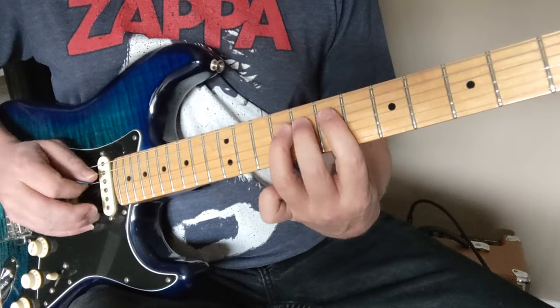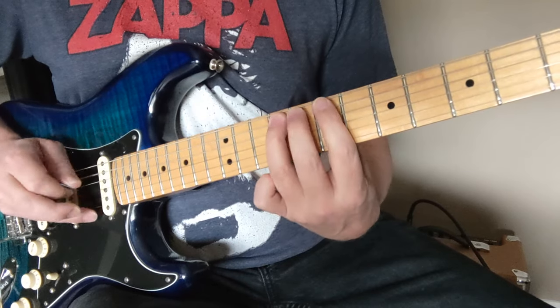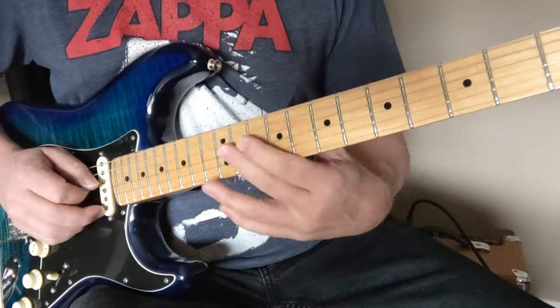So we've got D string: 9, 8, 7, A string: 9, 8, 7, 5. So let's take the whole thing.